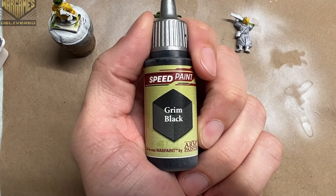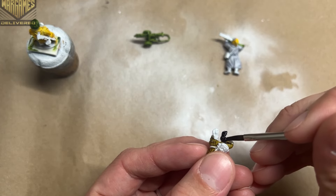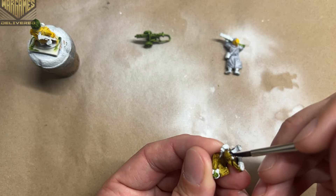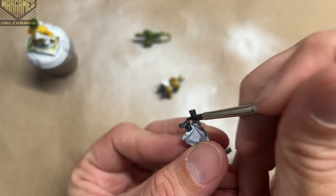Then I use Grim Black across all of the boots for each soldier. For the one who is kneeling, I wasn't too concerned about clean lines since most of his kneecaps will be covered by the ground and snow. For the rest I was a little more careful about where the boots ended.